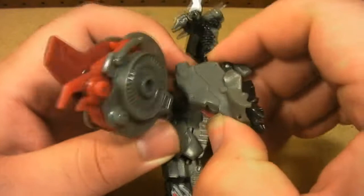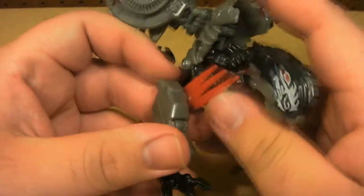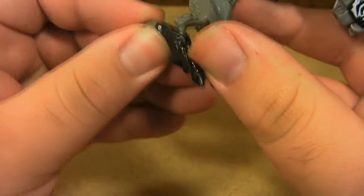To transform Laserbeak to his bird mode, you're going to want to pull the head down and then pull his feet out, then flip his heel back — which is actually a Mech Tech port, I'll get into that a little later. Do the same on this side, and then you can see he's got these little flame things that stick out. You can position them however you want — I like to have them back like that.